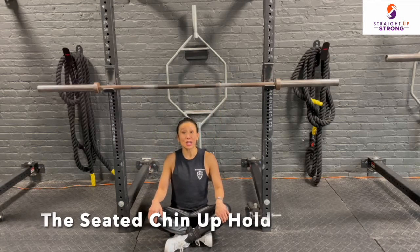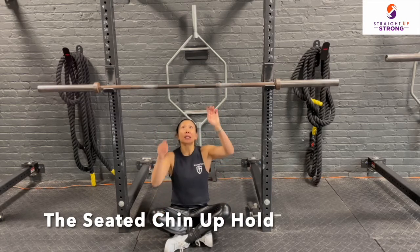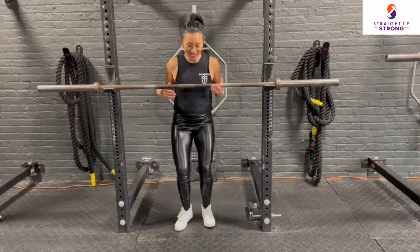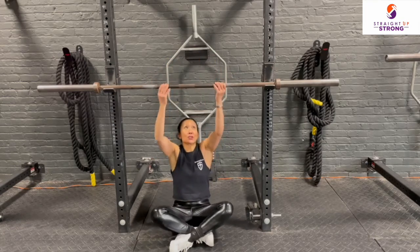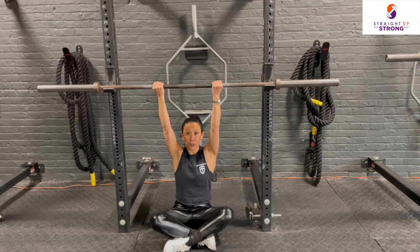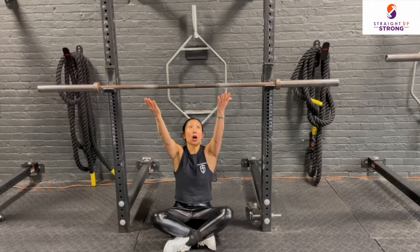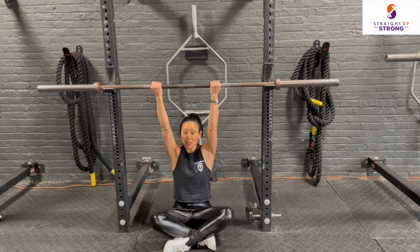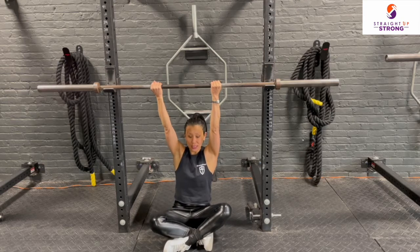When setting up for the chin-up hold using a barbell, set the bar at a height. You'll do this when you're standing up, but you will sit underneath it. Make sure the bar is set at a height where your arms are fully extended. My palms will be facing me — this is for the chin-up hold. My arms will be about shoulder distance apart.